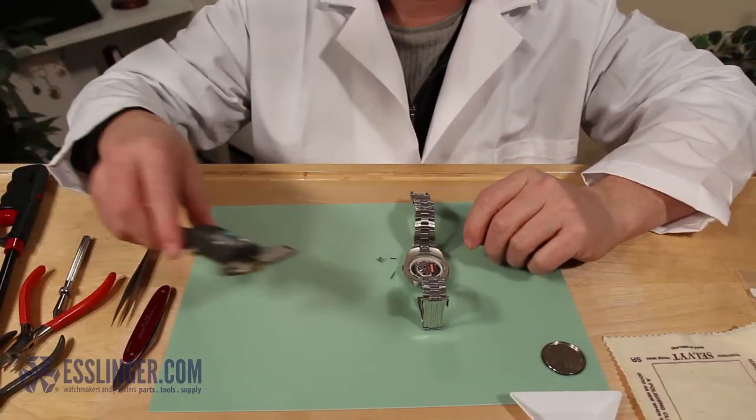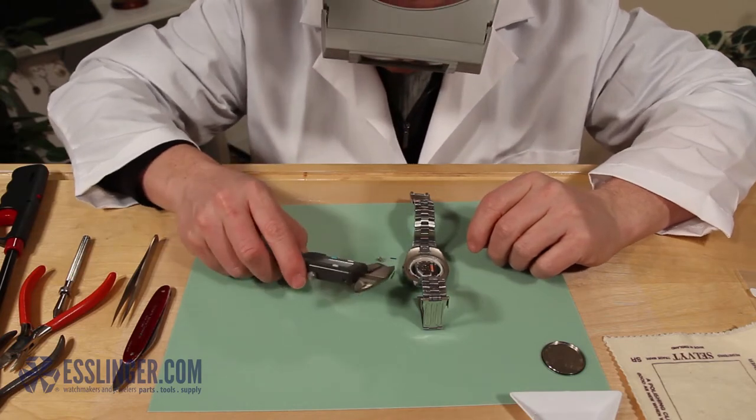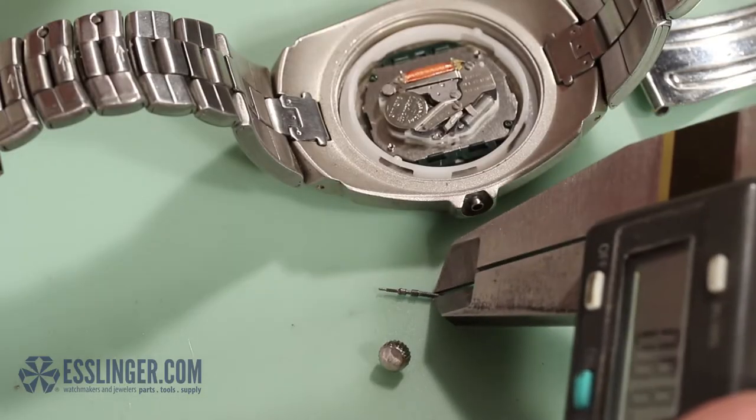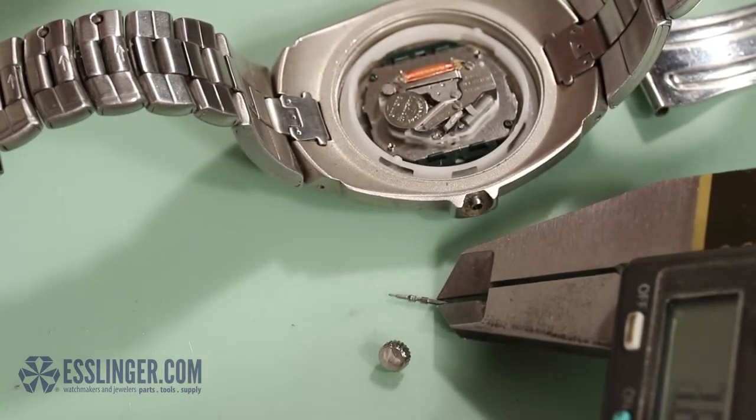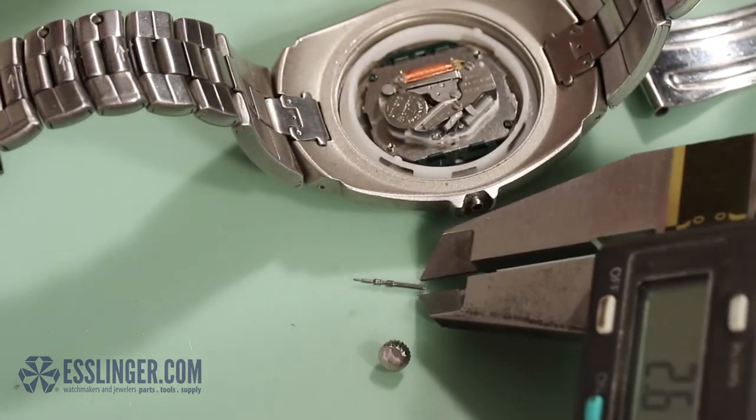Once the crown is separated from the broken piece of the stem, measure the threaded diameter of the stem with your digital gauge to find the tap size needed for the stem extender. Check this measurement twice to make sure that you order the correct size.